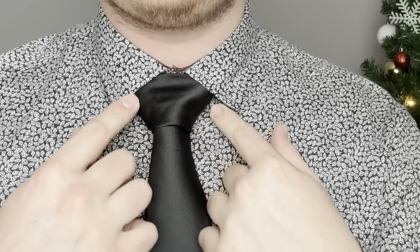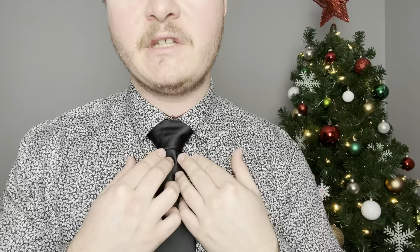The first knot I'm going to show you is the Balthus knot, and just by looking at it — look at that — that fills that collar pretty good, fills in that space, so this is a possible knot that you can use.